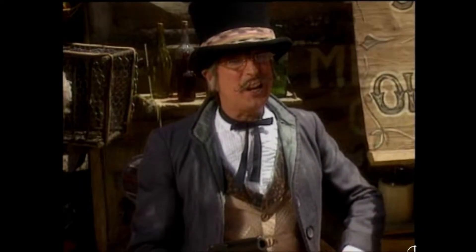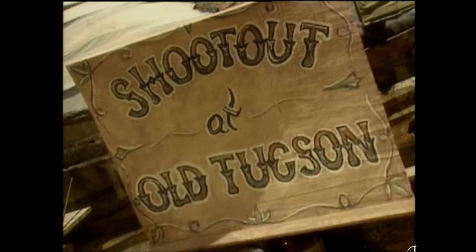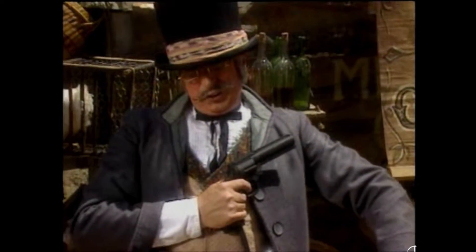Now get ready to do some real shooting, cause it's time to play Shootout at Old Tucson. So which one of you is gonna be first?